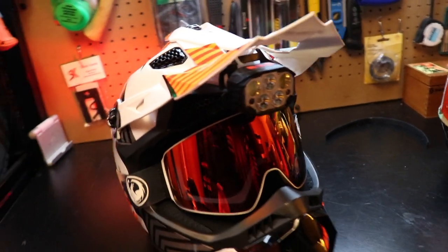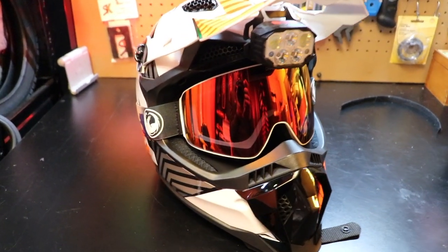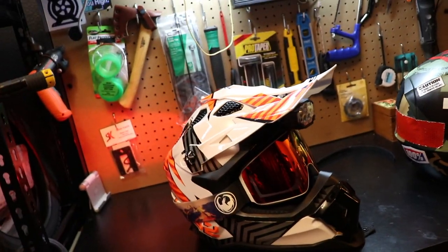High-end snowboard or snowmobile goggles with double-walled lenses are really nice. The 100% Racecraft goggles are around $30, these others are about $55, and snowmobile goggles run around $70. If you want nice 100% goggles, you have to get the $100 or $120 ones with the actual good lenses — the replacement lenses alone are about $50. I like being able to swap goggles out for different lighting scenarios and weather conditions.